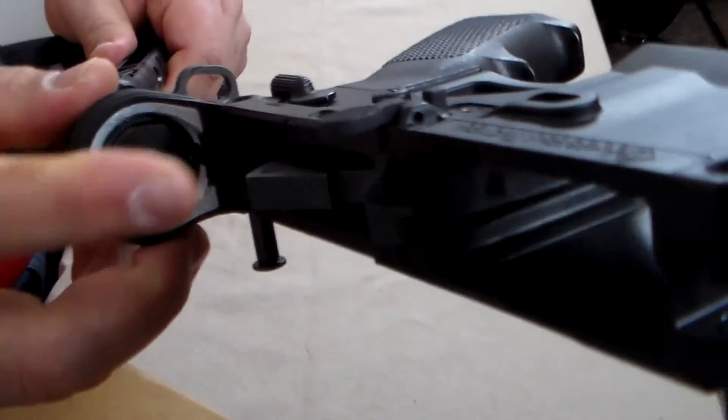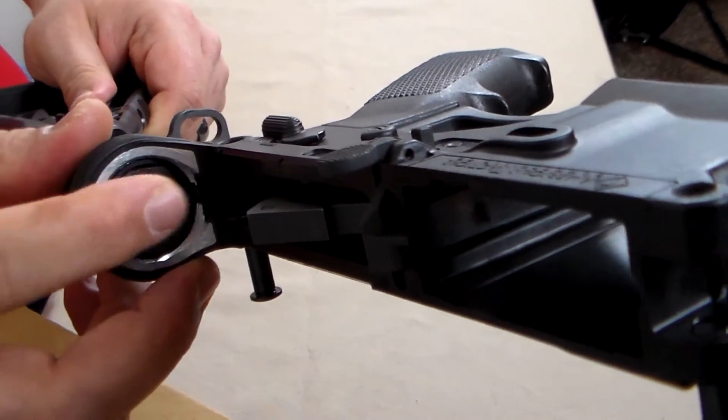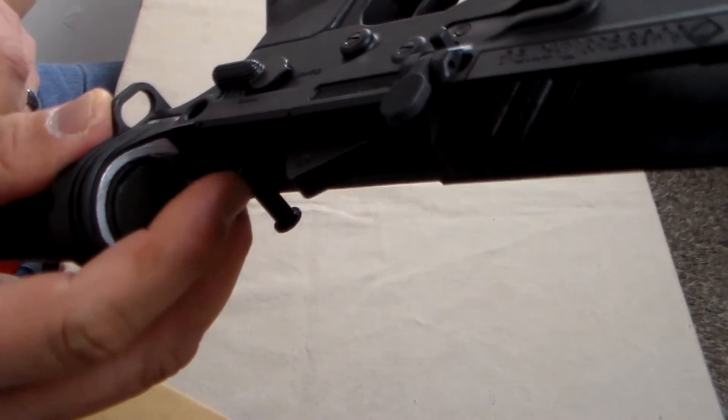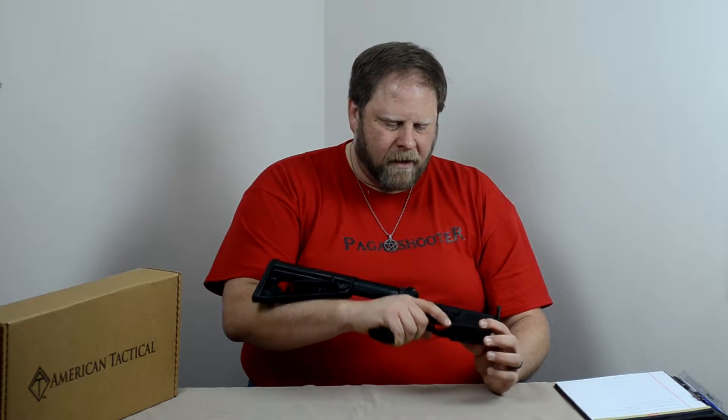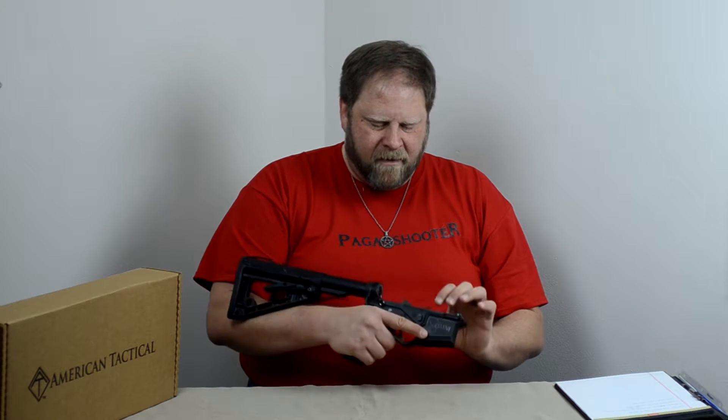If you look — and I'll show you real quick on this camera — around the buffer tube is a zinc alloy inner that reinforces that area. Also down here at the back pin area, you'll see that there's also reinforcement with zinc alloy. The lower itself is, like I said, polymer — a fiberglass polymer combination — but it feels pretty sturdy in the hand. However, it's really light. You can hear that it has a plastic sound, but it feels really good in the hand.